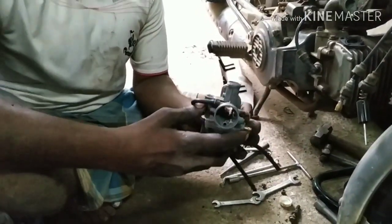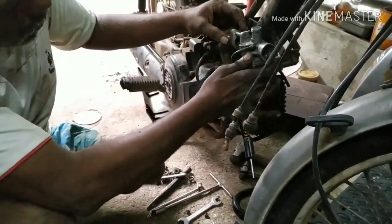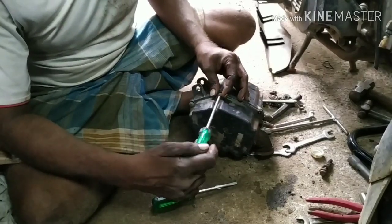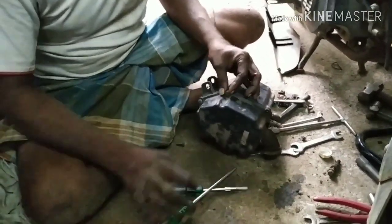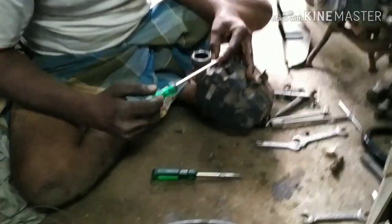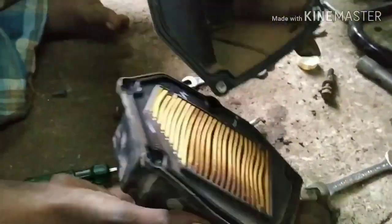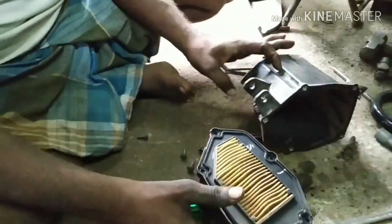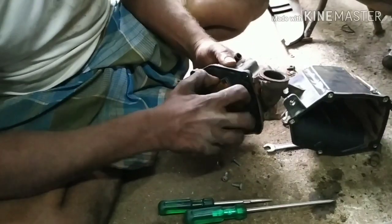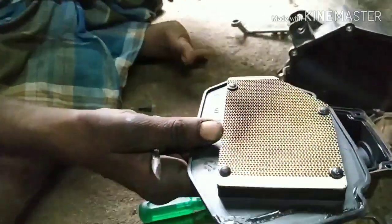I will cut the air filter clean. I will wash the air filter on the other side. I can nut the air filter. I can cut the air filter.